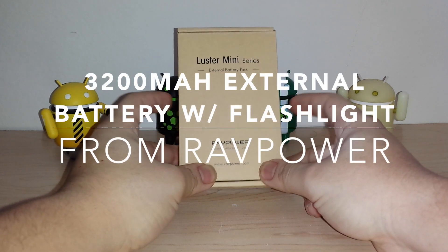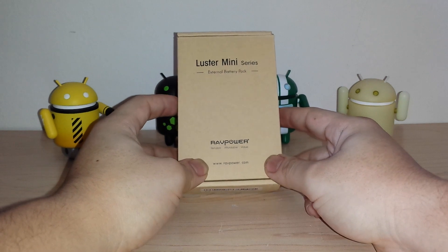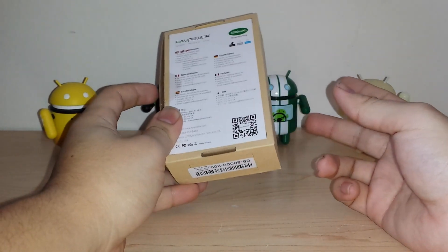How's it going guys? I have a cool new external battery pack here. It's the Luster Mini Series from RavPower. It's a small 3200 mAh battery pack that just plugs in.